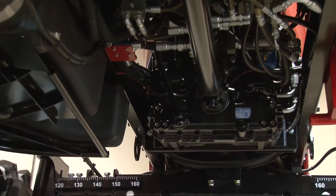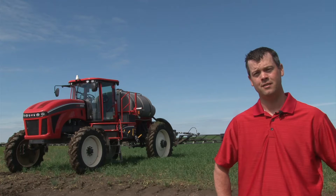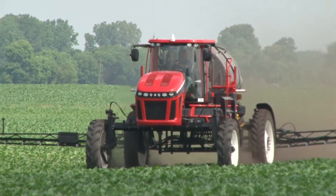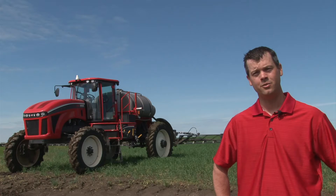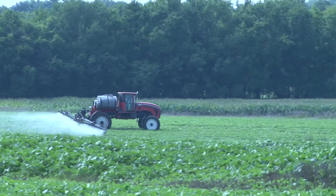It's trouble-free. A lot of times if there is an issue with the sprayer, it's something I can deal with myself because of its simplicity. With other sprayers, if there's an issue you've got to have a tech out or get it right into the shop. I've rarely had mechanical problems with Apache over the years, and if I do it's usually a quick fix right here on the farm.